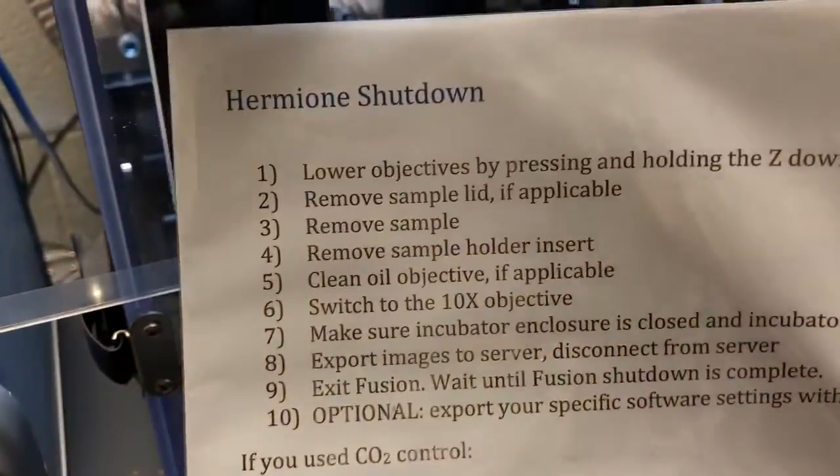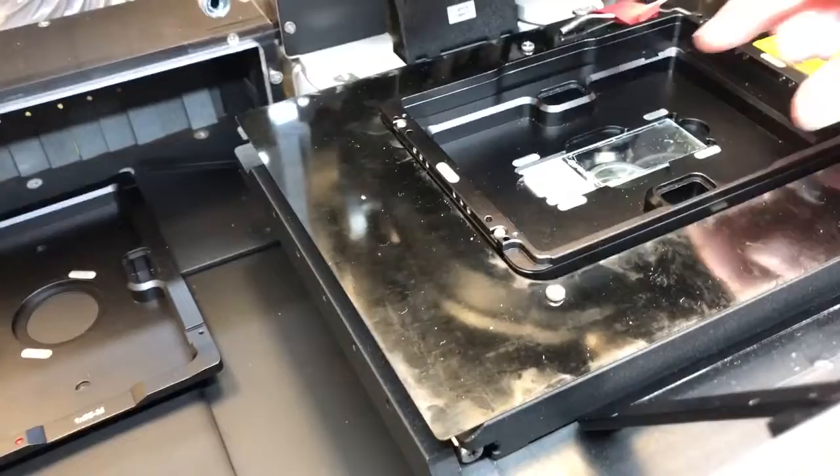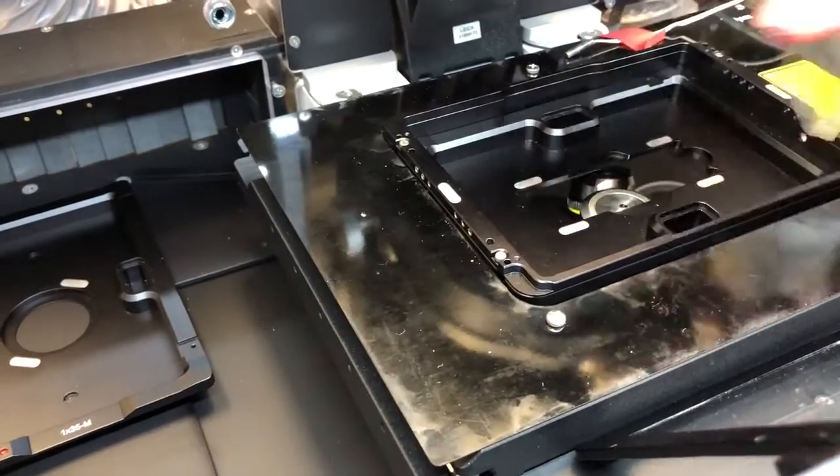Once we've removed the lid we are going to remove the sample — that's step three. In this case it's very simple; it's a slide, so I'm just going to remove it.